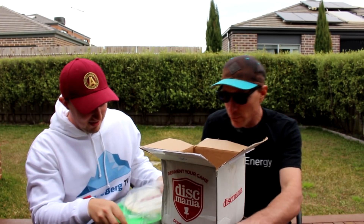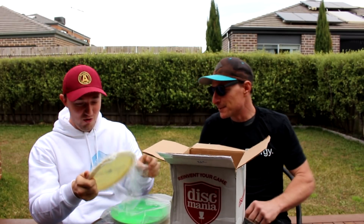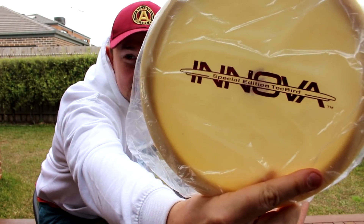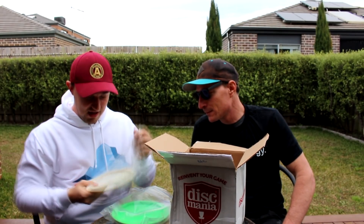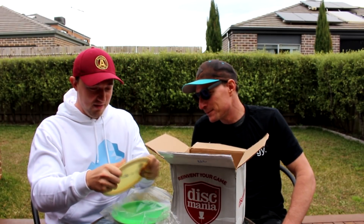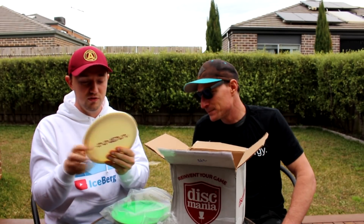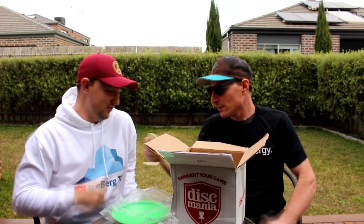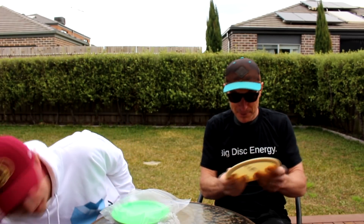The first disc in here is one of the oldest discs I've ever seen — it's a special edition bar stamp T-Bird. These actually came out before Champion edition plastic, and it looks like it's probably been bag-kept for its entire life. It feels crazy gummy and really good. I'm definitely gonna give this disc a throw and do a full review on it. I think these things were made in like the late 80s, early 90s.